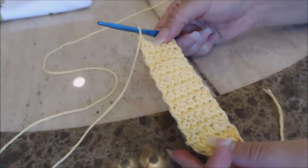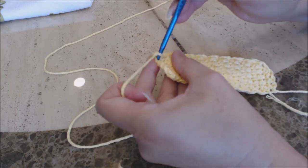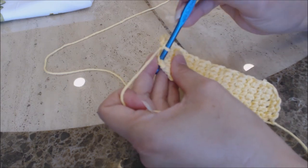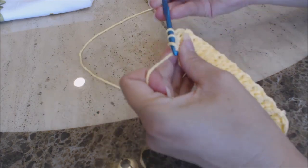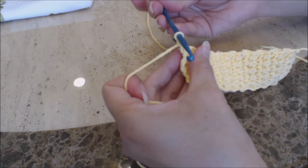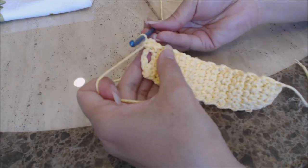Okay, so I finished 20 rows. Now I'm going to do the buttonhole row. Chain one, turn your work, and do one single crochet into the next stitch over. Then chain two, skip the next two stitches, and work a single crochet into the next-to-last stitch, then a single crochet into the last stitch. You can see how you formed a little buttonhole. We're going to reinforce it, so chain one, turn your work, and do a single crochet into the next stitch over.